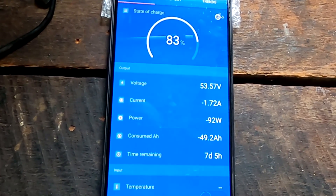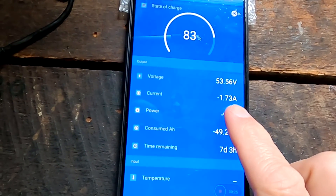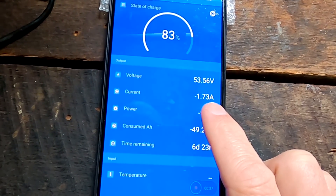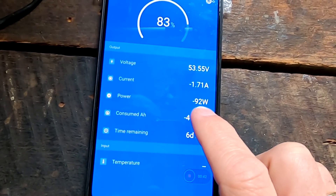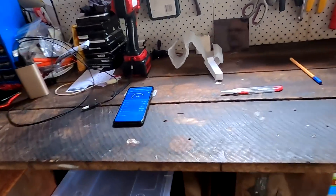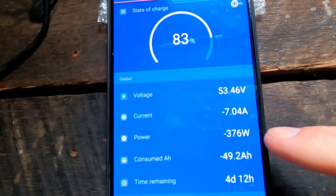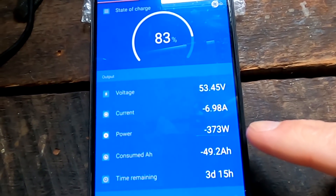Before we change the light bulbs I want to see how much saving we actually have. At the moment we are discharging the battery at 1.7 amps - only the computer is running, drawing about 92-93 watts. I'll turn on the outside light and we'll see how much power we actually draw. We're going from 90 watts to 380 watts, so that's almost 290 watts extra.